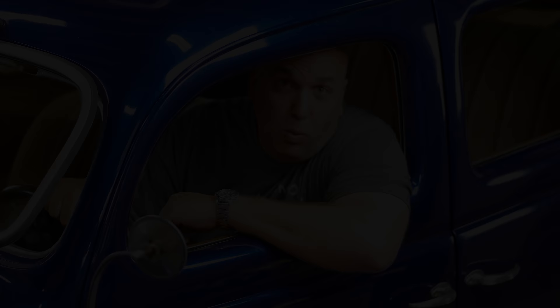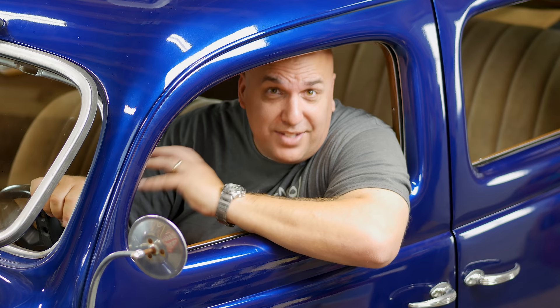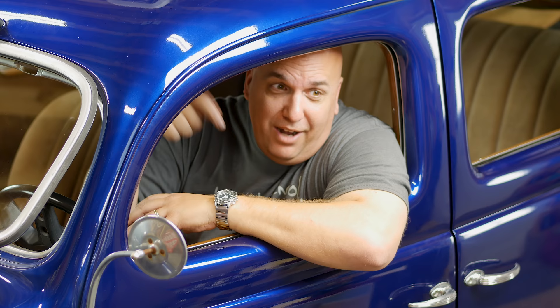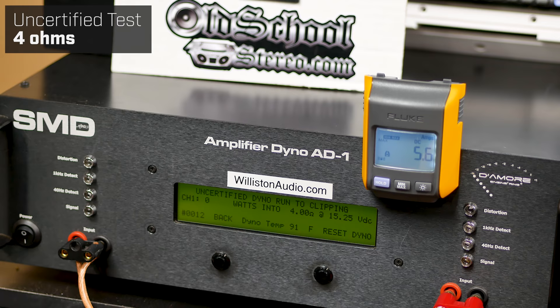What's up guys, Big D Whiz, OldSchoolStereo.com. I'm here doing a segment for my buddies Boston Jim and Lorenzo at Quality Mobile Video. They asked me to test this big old fat amp that their little puny power supplies couldn't handle, so we strapped up eight 14-volt batteries and tested it out for them. Check me out on YouTube at Big D Whiz, and as always, thanks for watching.